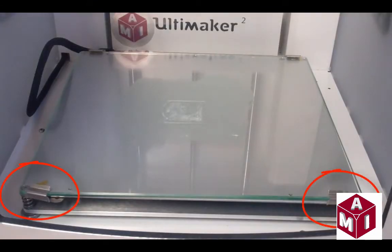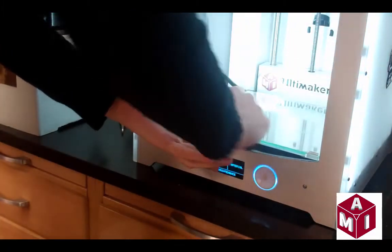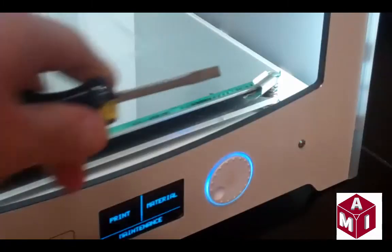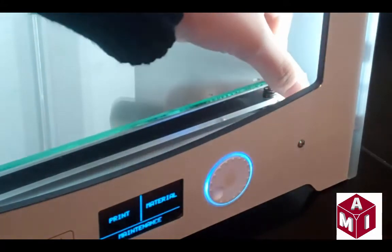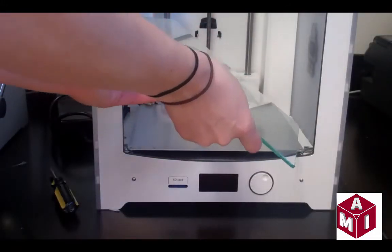There are two clamps on the front of the glass plate. Slide these and carefully click them off. The clamps are sharp, so a screwdriver should be used for safety purposes. Slide the glass plate to the front and carefully remove it from the printer.